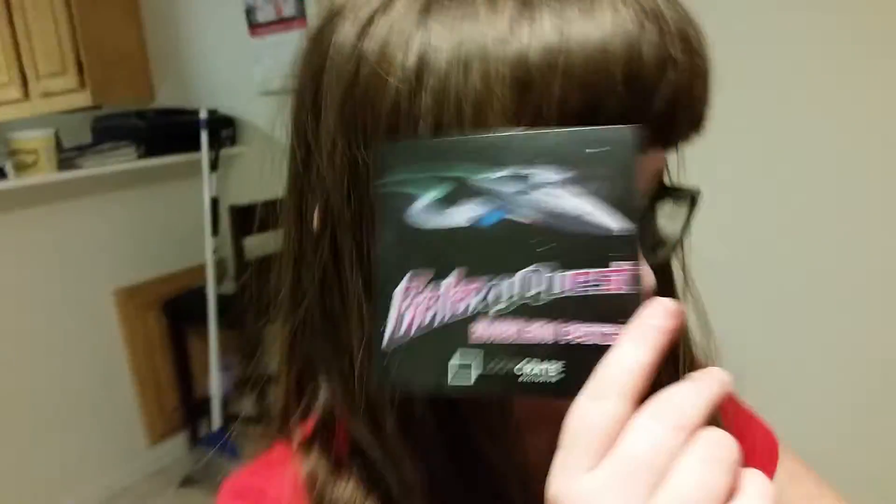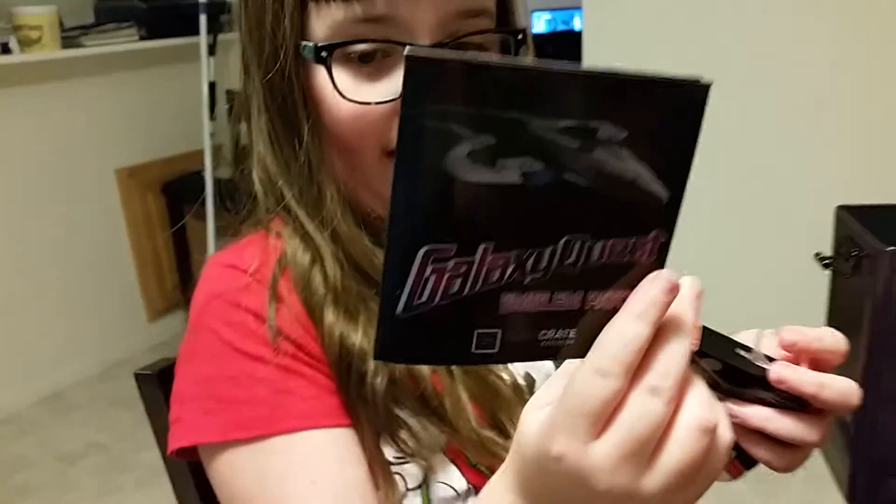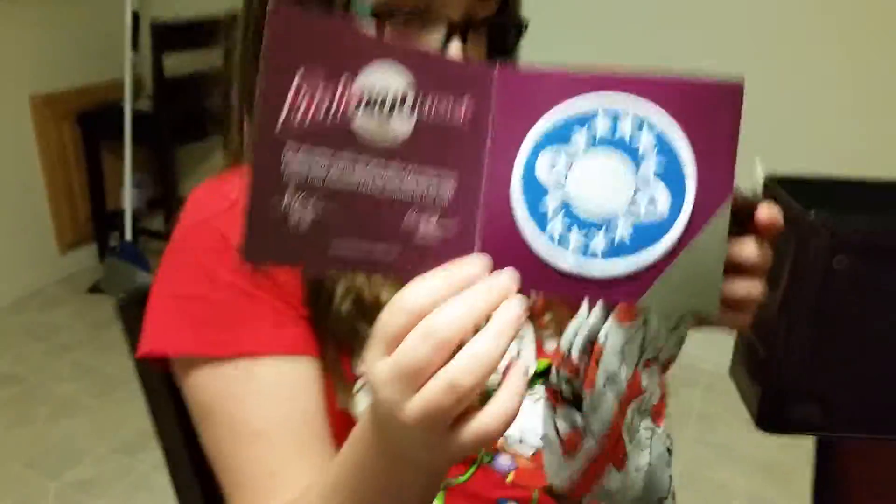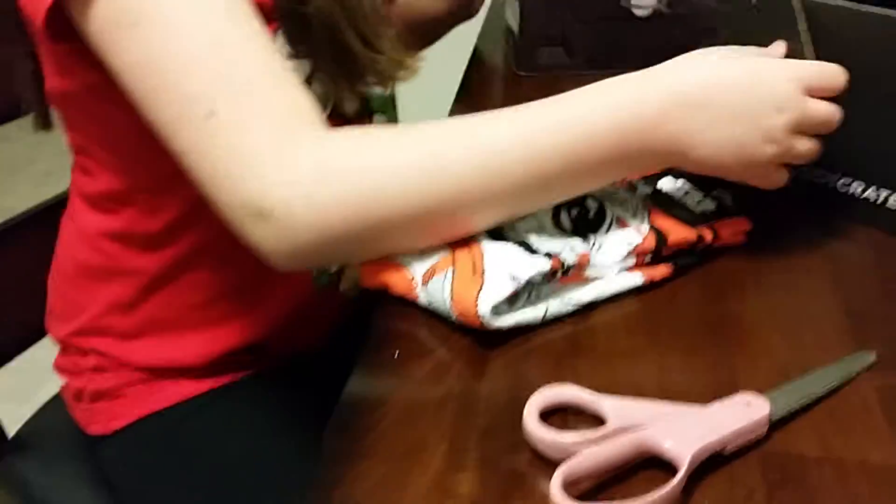An emblem — that's kind of cool. I remember seeing Galaxy Quest a long time ago. What are those?